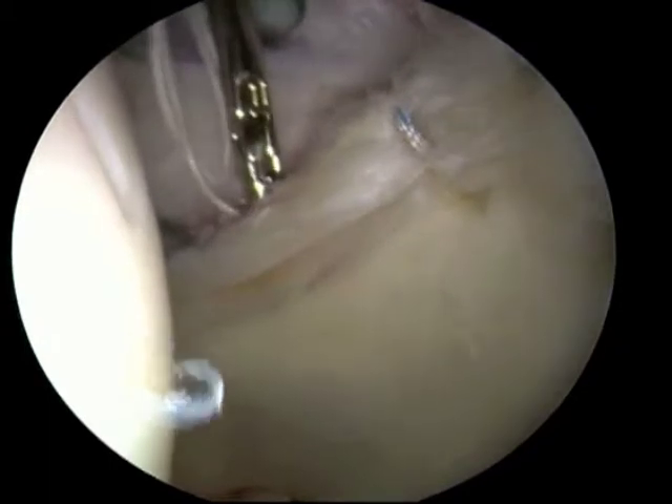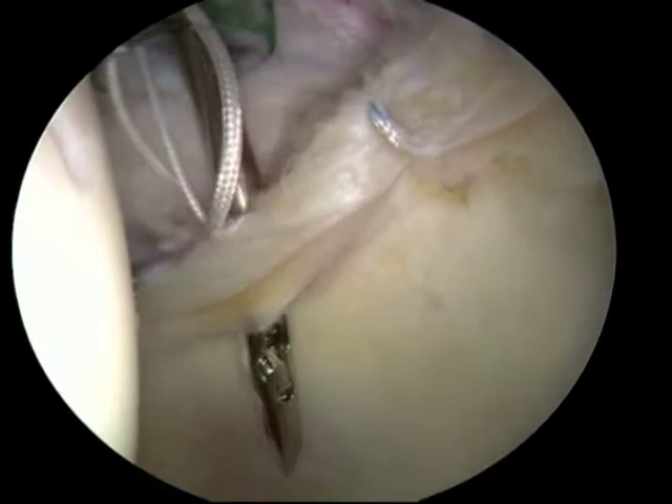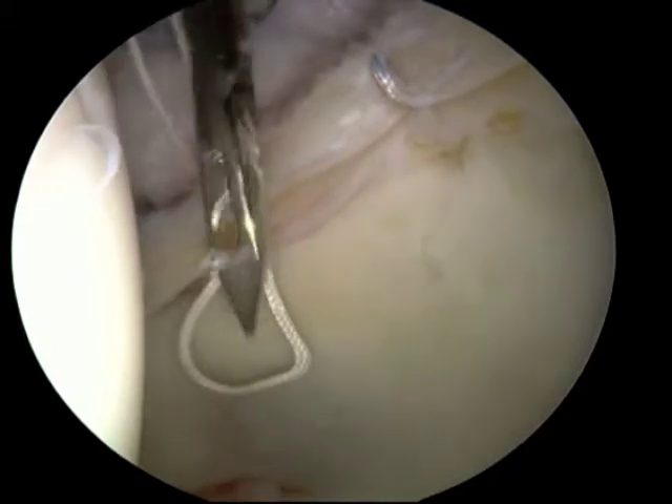The suture strands are pulled on initially to ensure that the anchor is well embedded in the bone and will not pull out. The sutures can then be passed either through the substance of the labrum, as is seen here, or around it.